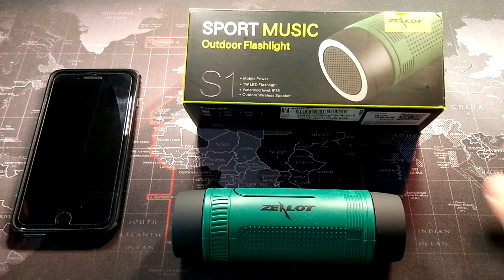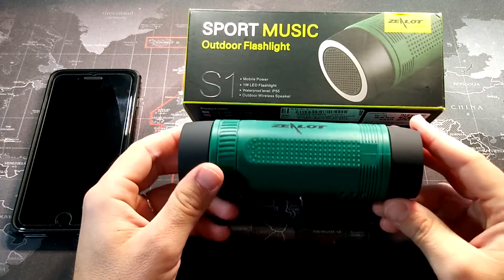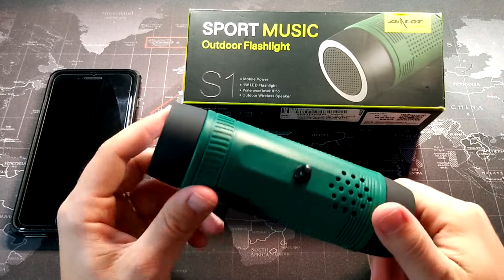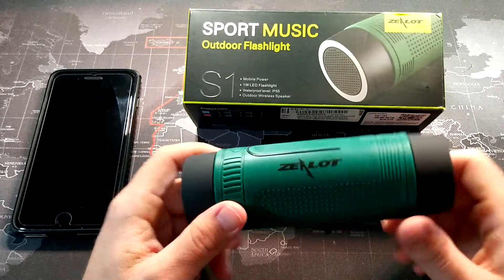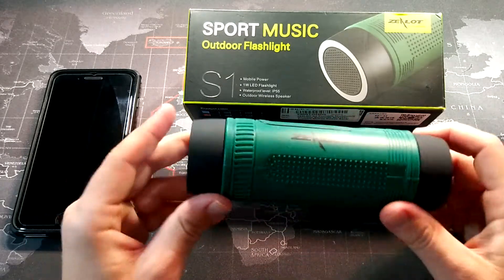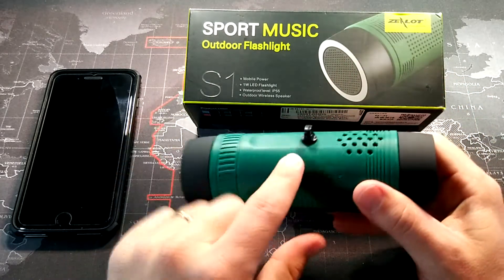What's up YouTube, it's Donovan the Smartphone Guy here to do a video review of this Zealot S1. The reason I want to go over this item is just because it can do so much. First of all, it's a Bluetooth speaker — that's a three watt speaker — and it's also a flashlight.